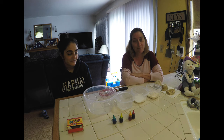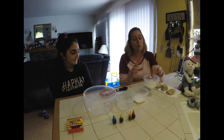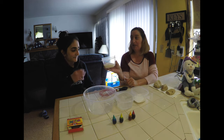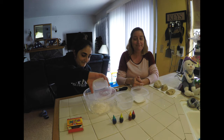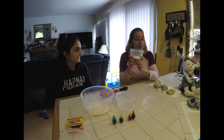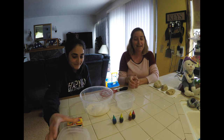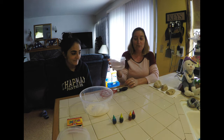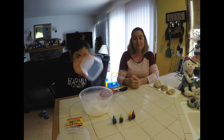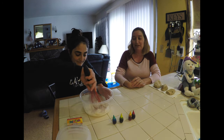Are you ready? First we have one cup of flour — put that in the bowl. Then we're adding one cup of salt — put that in the bowl. And then we're adding one cup of water.